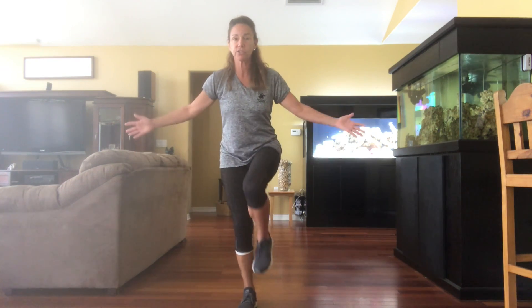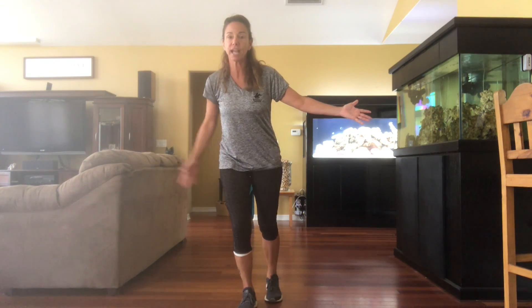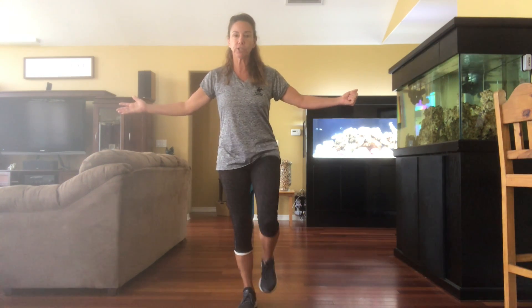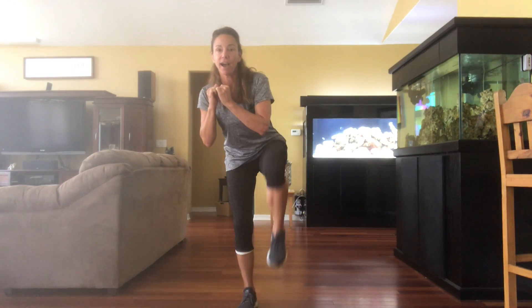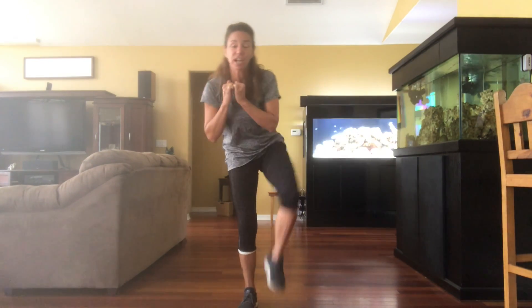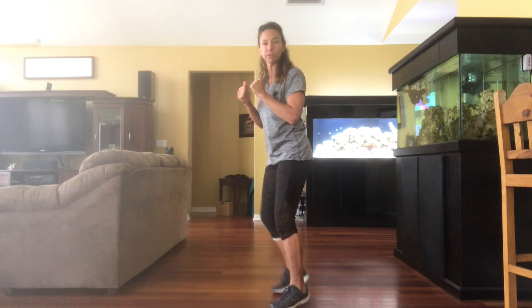Let's try the other side. Balance first — take it one step at a time. Standing on your left leg, bring your right leg in for three seconds, keeping your focus point. Now let's pop that leg out. This is also a strengthening exercise because you're using all your power to kick your leg out in front of you.